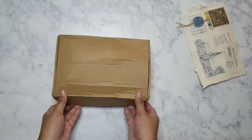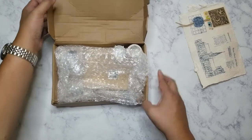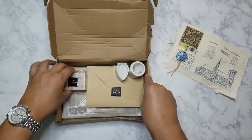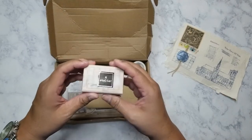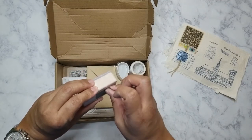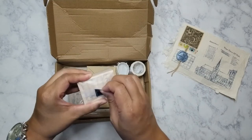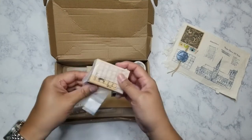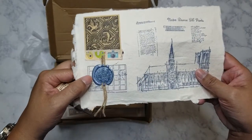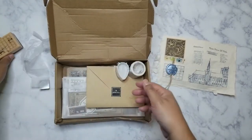The box unfortunately came really smushed up, but nothing was damaged inside. So here is one of the block stamps — I love how she packages everything up so nicely. Let me unpackage it carefully. It's a really pretty stamp.